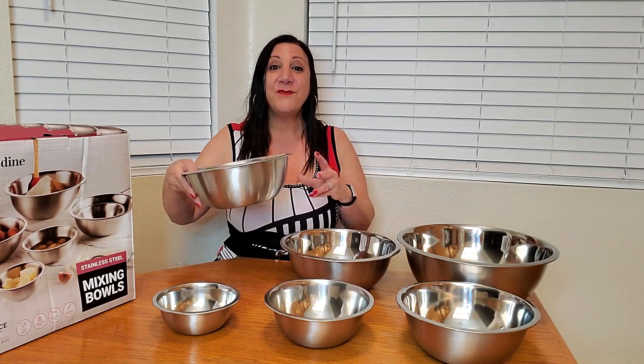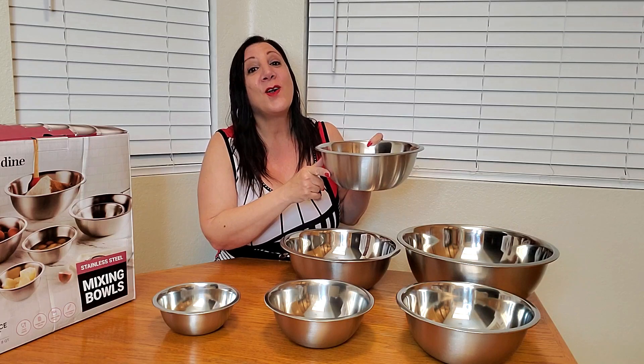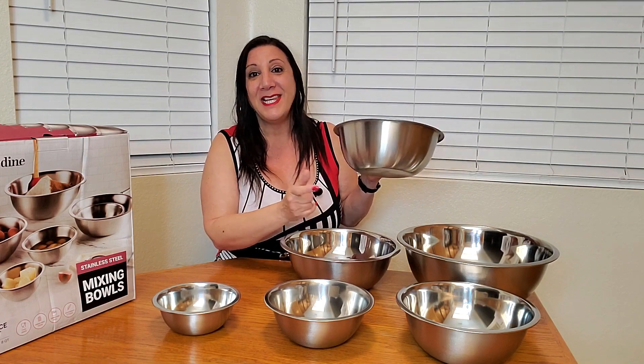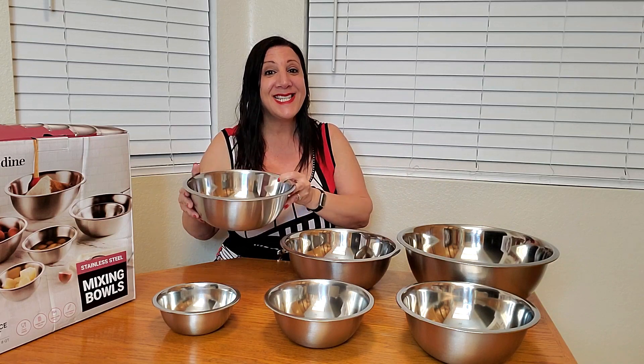Another nice feature is they also resist fingerprints and they're also lightweight, dishwasher safe and freezer safe as well. Look at the durability of these — this is top quality stainless steel material.